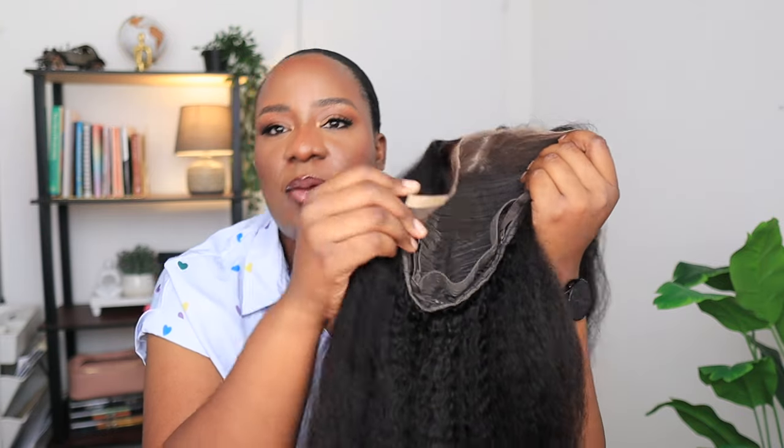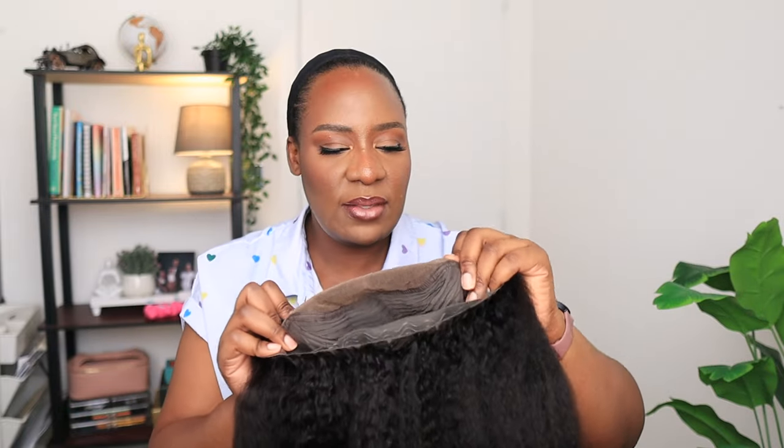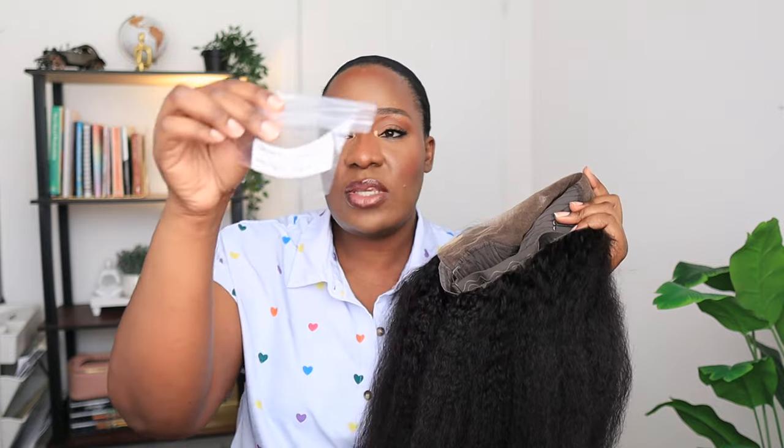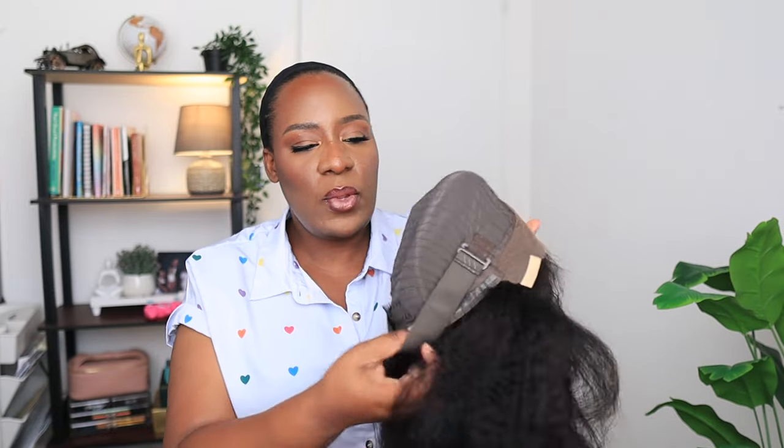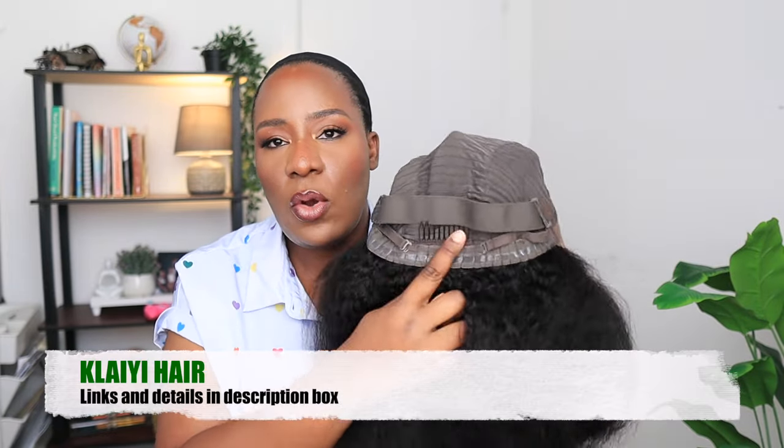It comes with this glue tape for securing the wig to your sides so that you can wear this wig glueless. You don't have to start laying edges or trying to glue anything down — you can wear it glueless with these tabs. It also came with extra tabs so that you can reinstall it whenever you remove it. Inside the wig it comes with an elastic band, a comb, and an adjustable strap.